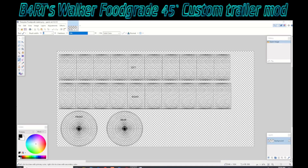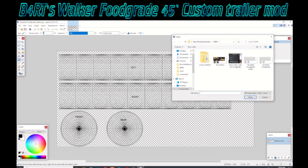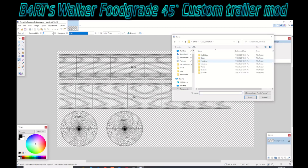Good afternoon ladies and gentlemen. We're here today with the Bart's Walker food grade 45-foot custom trailer — I believe it's the 6200 gallon food grade. As you can see, I've labeled Bart's template with right, left, front, and back, because I was confused the first time around. You can just put decals on this if you want, like he's showing in his tutorial — I'll post the link below to his Facebook page and tutorial video.